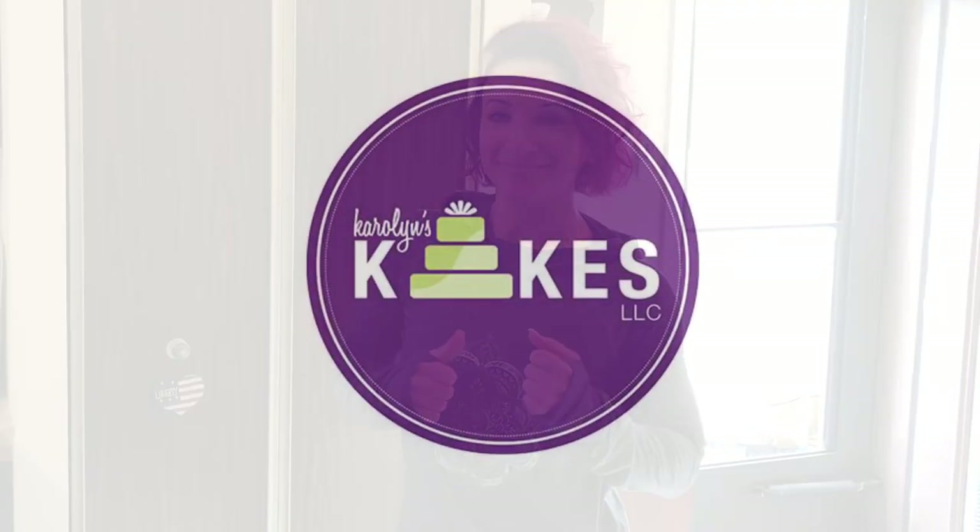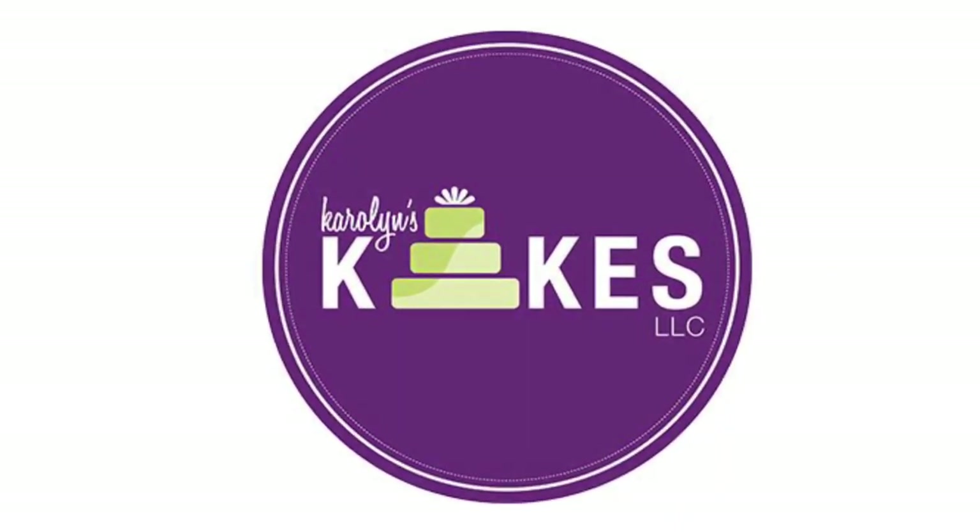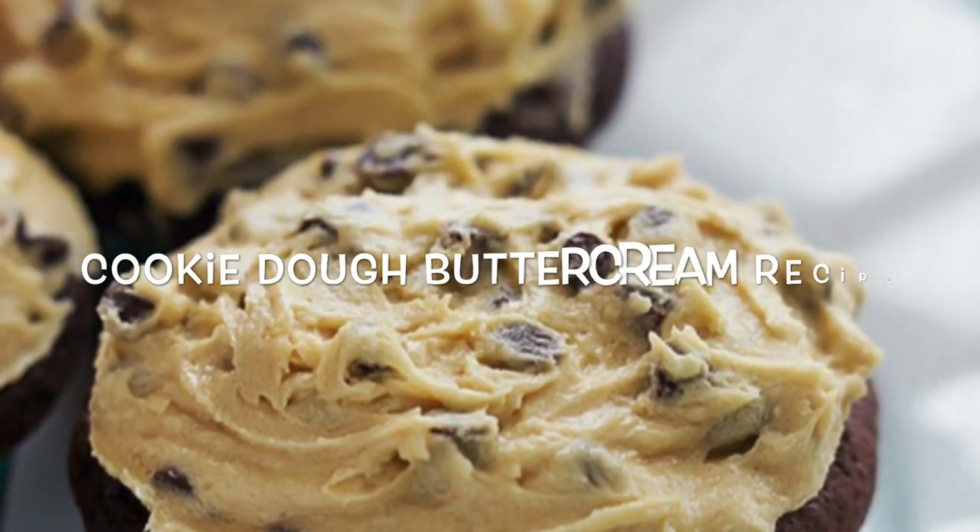I have five words for you: chocolate chip cookie dough frosting. Hi, it's Carolyn. In this video, I'm going to show you how I make my delicious, yummy chocolate chip cookie dough frosting. It's a buttercream frosting that I use to fill my cakes. I love it, a lot of people love it, and I wanted to share the recipe with you. So if you want to see how I make this yummy buttercream recipe, then just keep on watching.